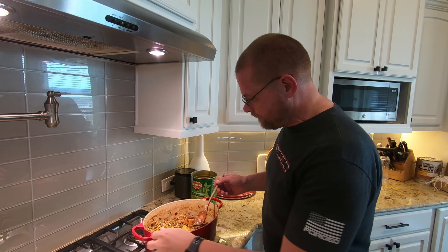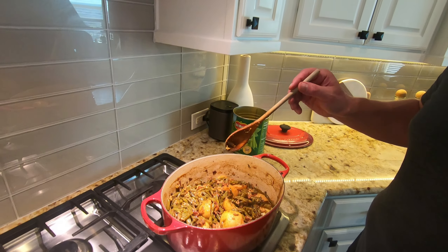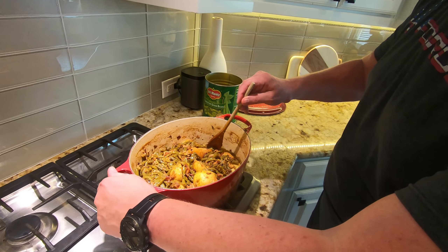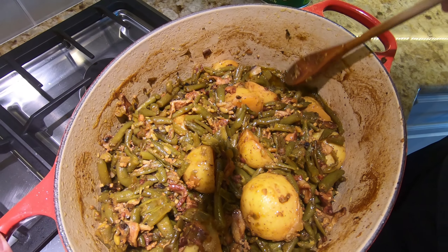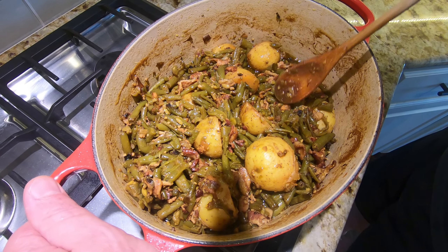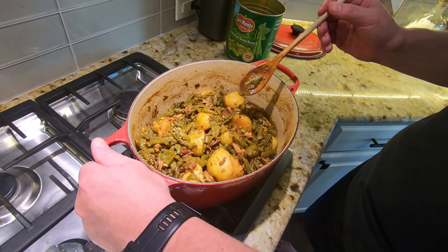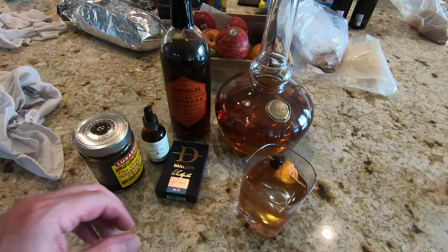It's about 6:15, we're going to start getting the steaks ready and we're finished with the beans. I've taken them off because they take a while to cool down. You can see how much we've rendered down the juice — it's pretty syrupy. The potatoes are kind of falling apart a little bit, some of the beans are falling apart, and it's just pretty much perfect.